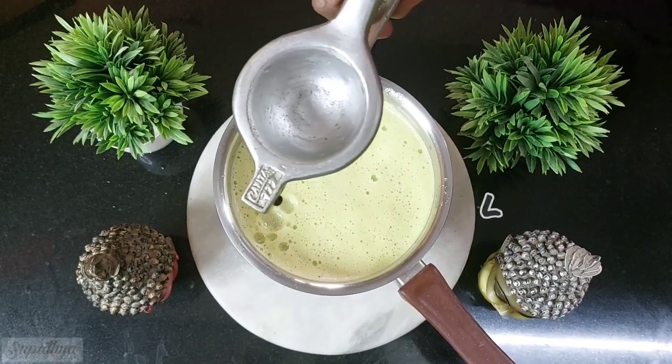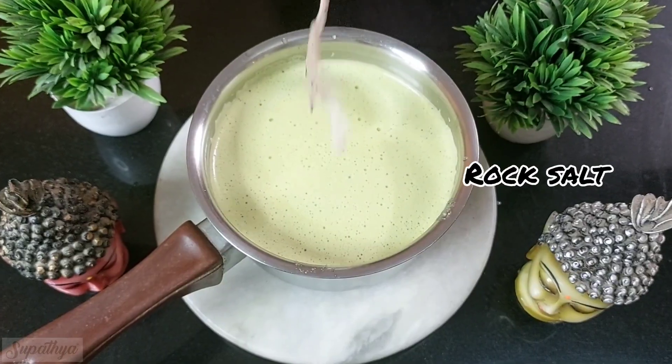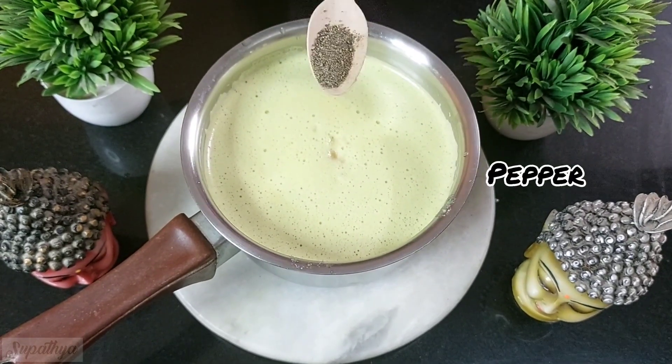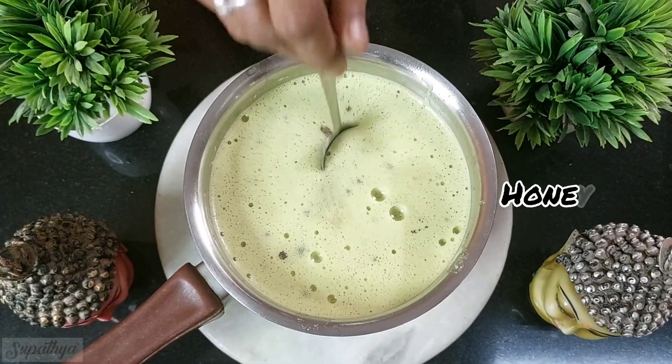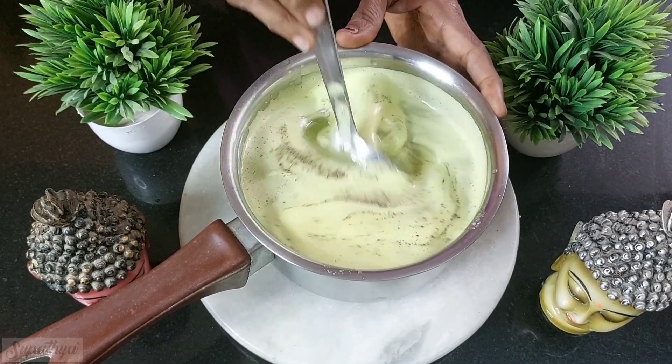To this we then add a very important ingredient — the lemon juice. We follow this up with some rock salt and then we add some pepper. We then top this up with some honey, which is completely optional depending on how sweet you want the juice to be.